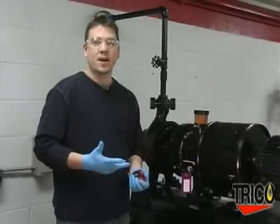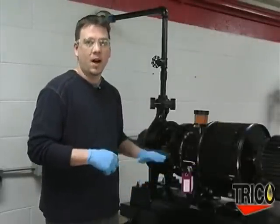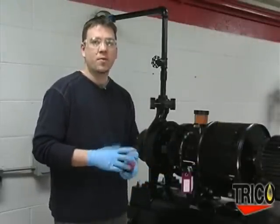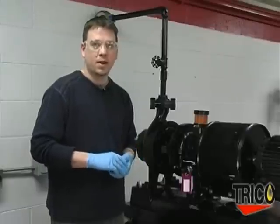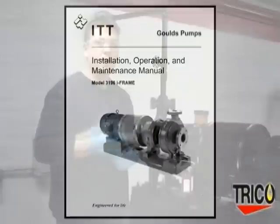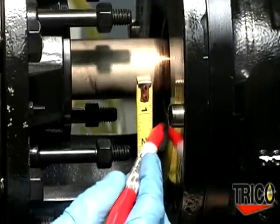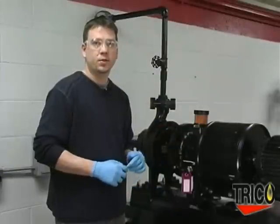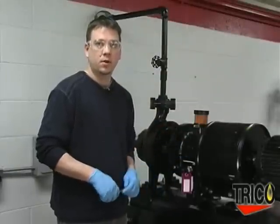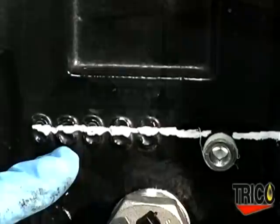Once you determine what side to put the Optomatic Oiler on, it's important to find the proper oil level on your piece of equipment. This can be found with tags already mounted on the piece of equipment or cast right into the housing itself. If this is not the case, engineering drawings or operator manuals can provide the necessary dimensions to get you to your proper oil level. In our case, we've indicated the oil level with a white line.